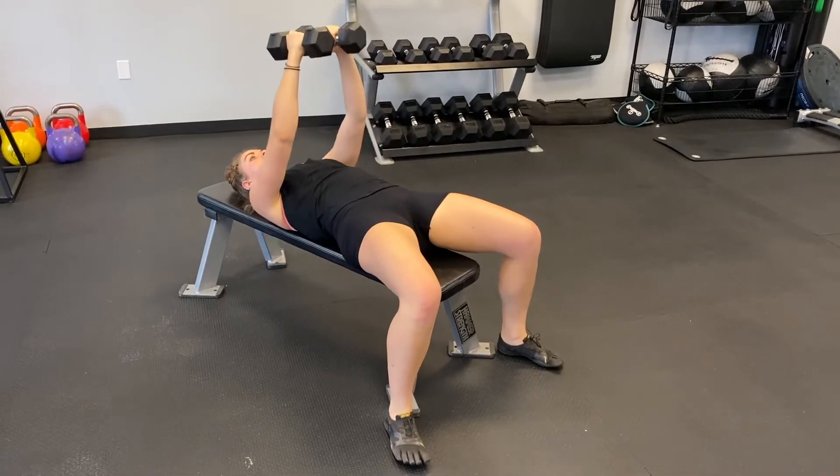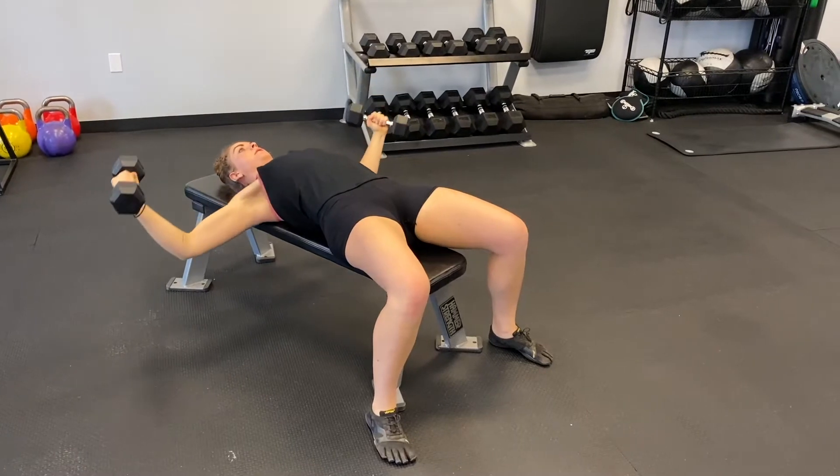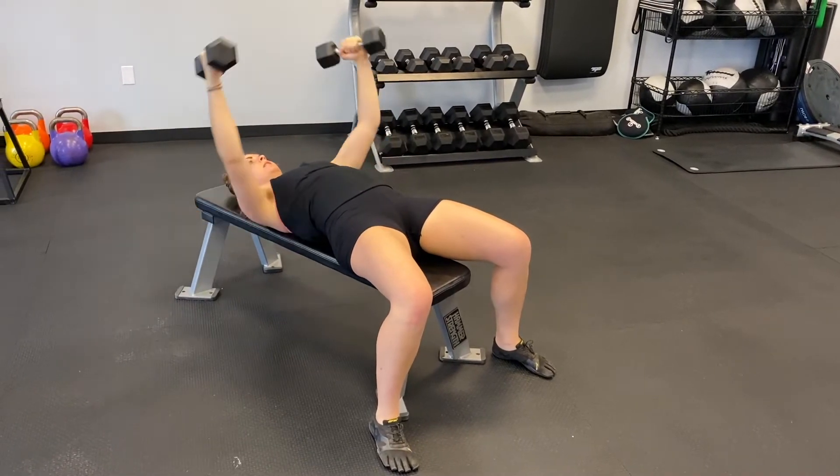Begin laying on your back on a workout bench or the ground. Using a partner or kicking back with your legs, bring two dumbbells up overhead. Soften the elbows so that the dumbbells are touching in front of your face, but your arms look like you're hugging a beach ball.